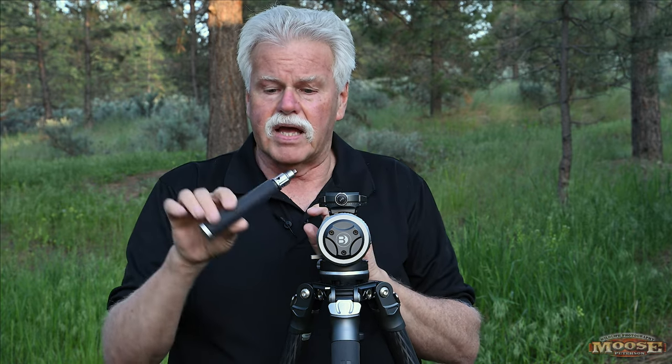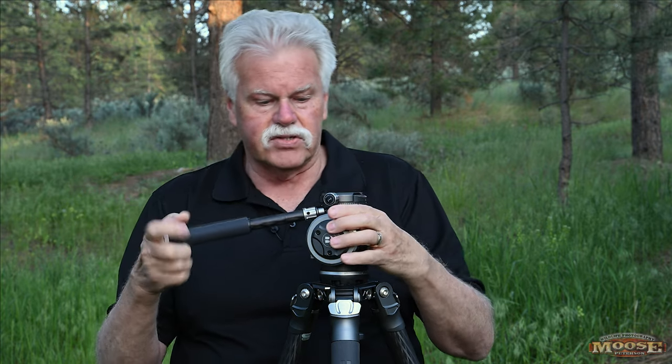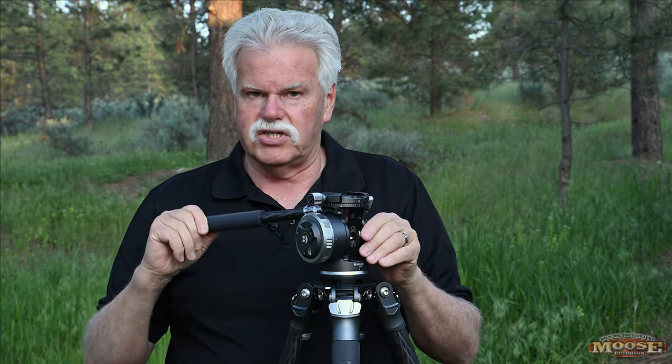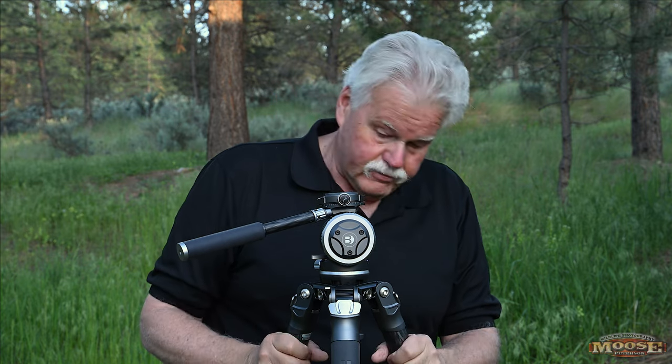It's got a telescoping pan handle. I always extend it and put it into the slot. There are different slots so you can customize exactly how you shoot and in what direction. There are all sorts of options included.